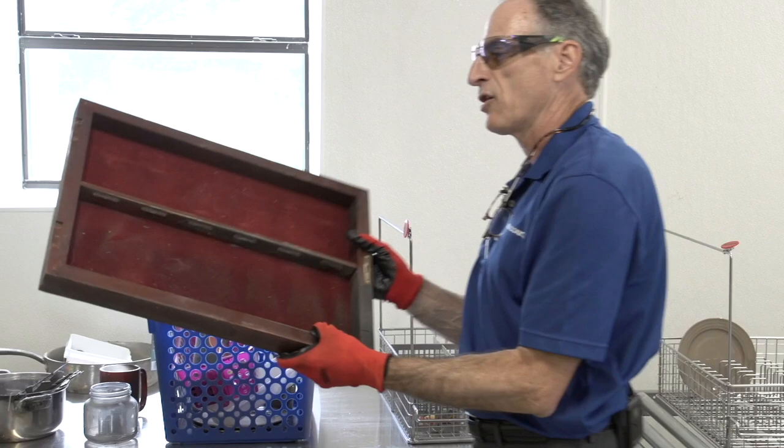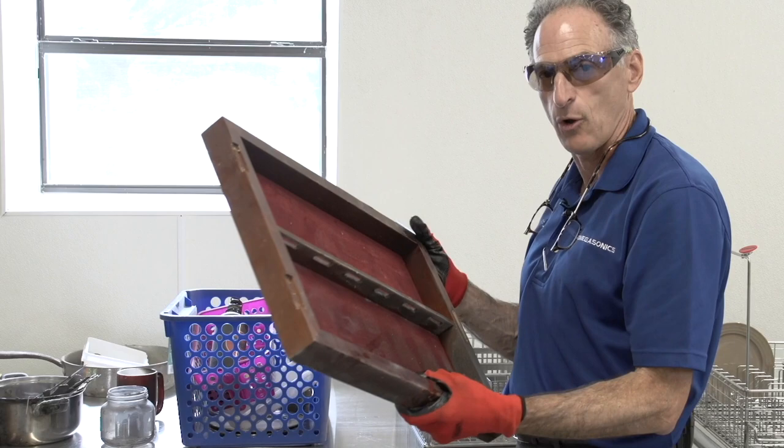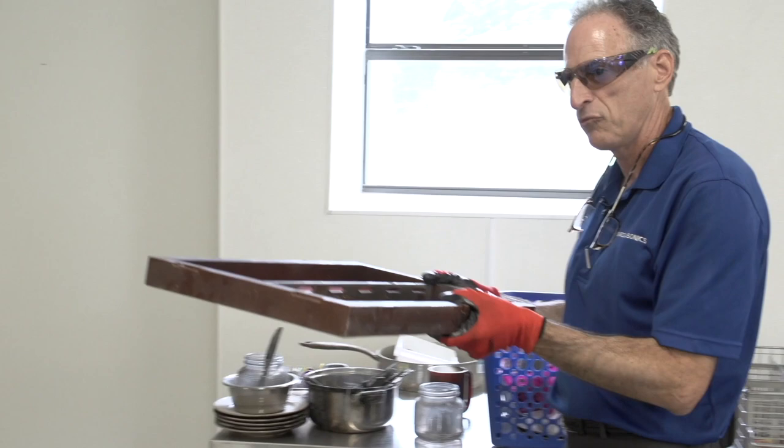The knife holder cannot go into the ultrasonic tank. It has felt and wood, and some of the wood is chipped so it will fill up with water. This piece has to go off to the hand washing station. To keep it segregated from the other baskets, I take a red tag, lay it on since it won't clip on, and send it over to the hand washing station.